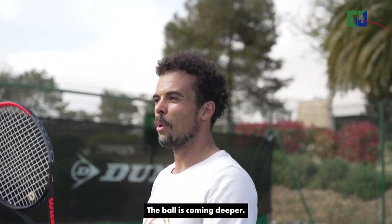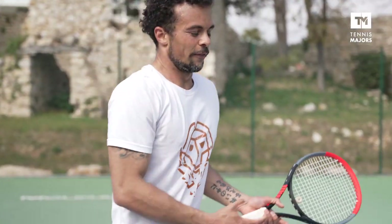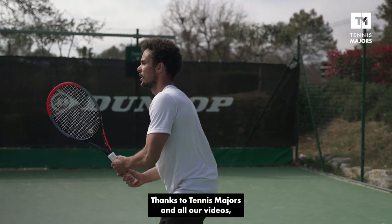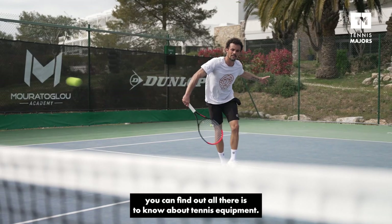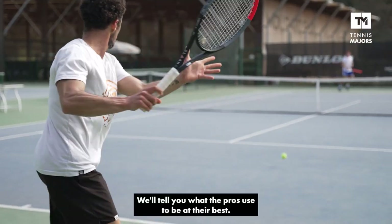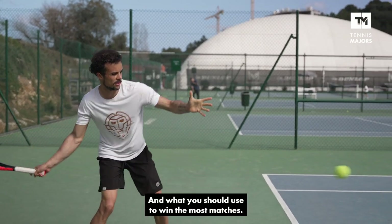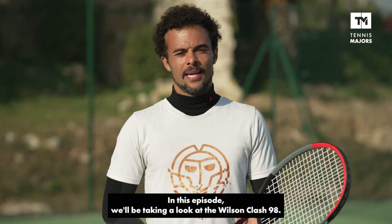Can you feel like the ball's coming deeper? Seems like it as well. Hi, I'm Seb Preussi. Thanks to Tennis Majors and all their videos, you can find out all there is to know about tennis equipment. We'll tell you what the pros use to be at their best, and what you should use to have the most fun and win the most matches. In this episode,